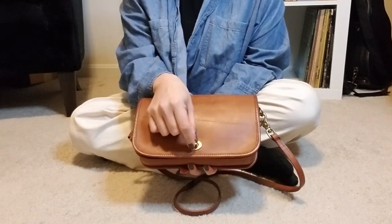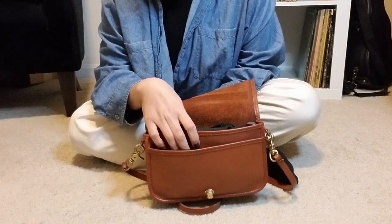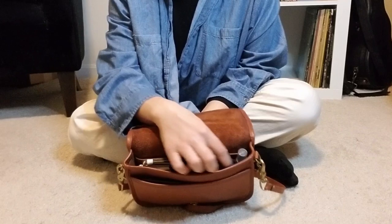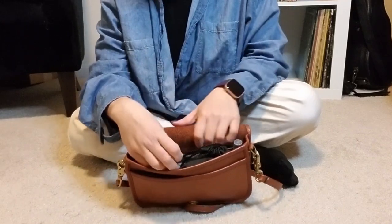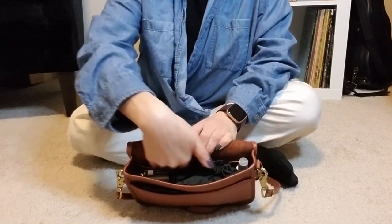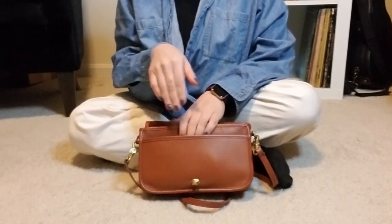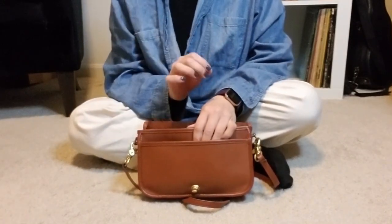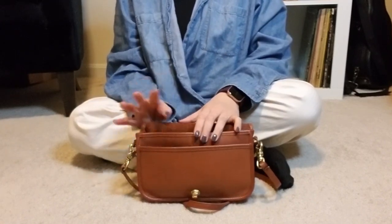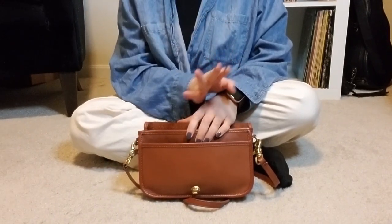It does have the turn lock on the flap that closes it, and it has a slip pocket in the front, a main compartment, and then another slip pocket in the back. So you have a lot of little places where you can put very, very thin items. Don't try to put too much of any real size in those slip pockets because that will cause a lot of shifting issues — trust me, I've tried.